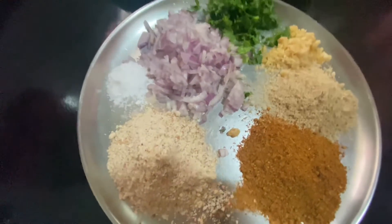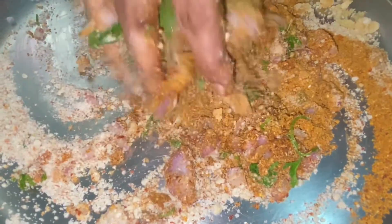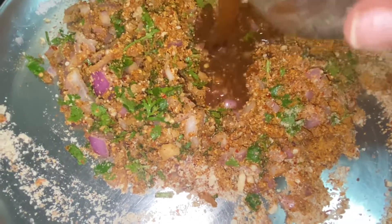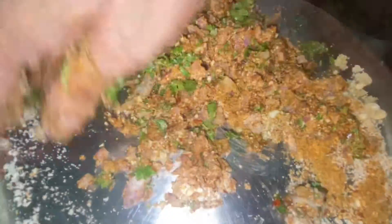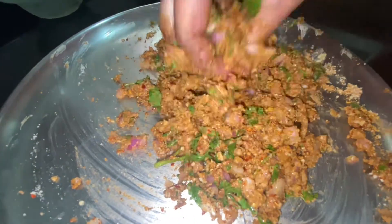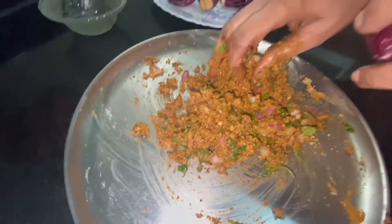Just mix this to make it one spoon. Mix this all together and mix it up. Then mix this to taste a little. Let's cut the rice in the pan.